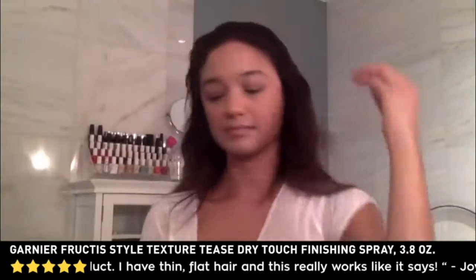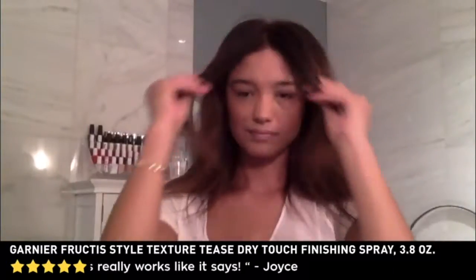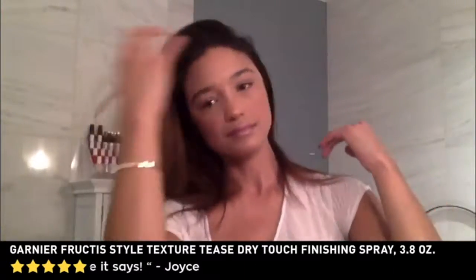Because sometimes, even after you dry it and it's fresh and just washed, it's just so clean that it has no texture to it whatsoever. But this spray doesn't feel tacky, it's not sticky, and it's not going to weigh the hair down — if anything, it just gives it a nice little oomph.